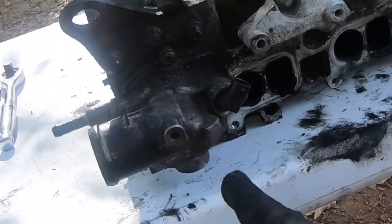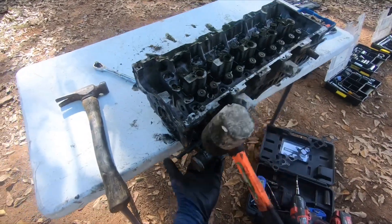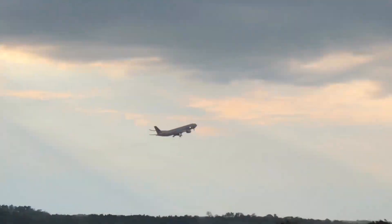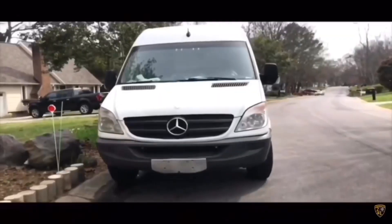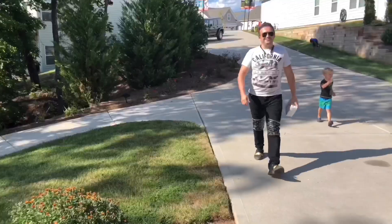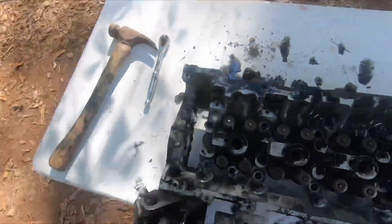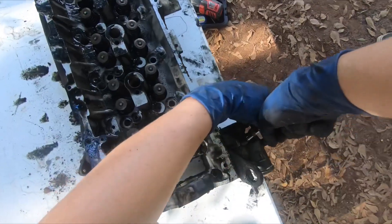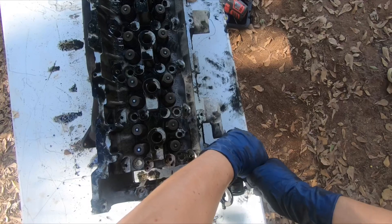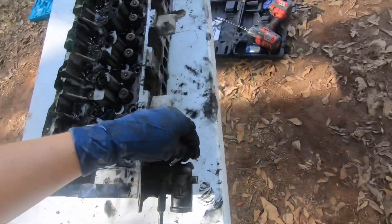Hey guys, welcome to Not David's Malata. In today's video we're going to be removing the thermostat. This is the way you remove it — that easy. I haven't actually tried to remove this at all yet. It's kind of difficult, so what we're going to do is bang on it with the hammer a little bit.